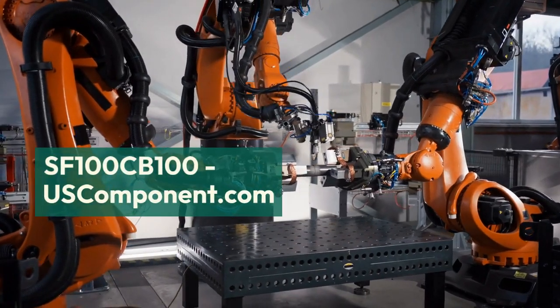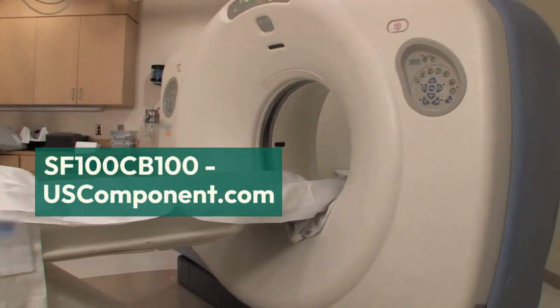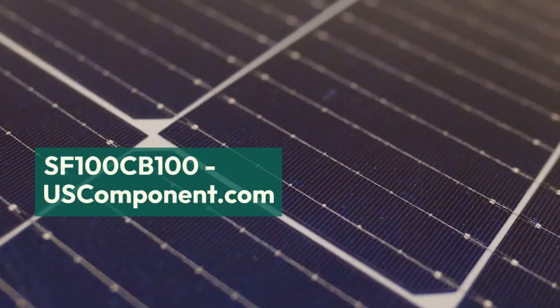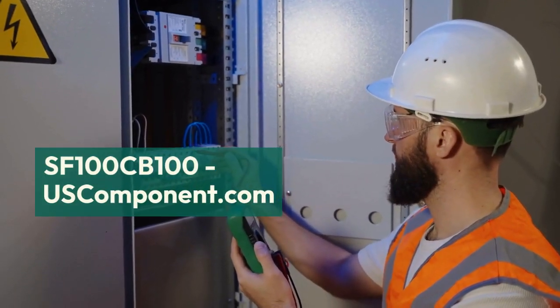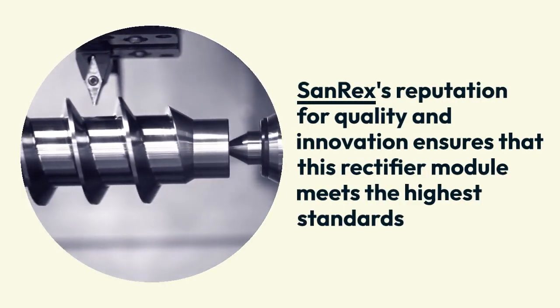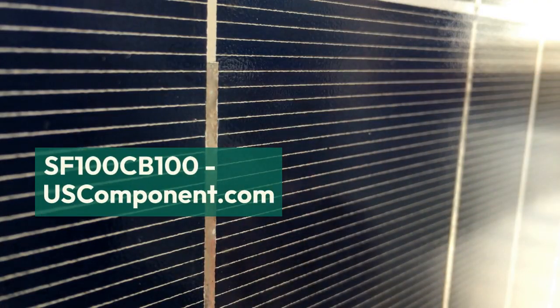Its robust design ensures reliable operation under demanding conditions, while its advanced thermal management system helps maintain optimal performance. The SF100CB100's low forward voltage drop reduces energy losses, enhancing overall system efficiency. Sanrex's reputation for quality and innovation ensures that this rectifier module meets the highest standards, providing a dependable solution for various high-power applications.